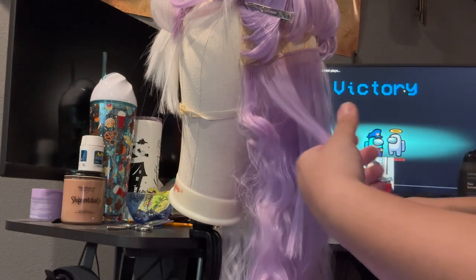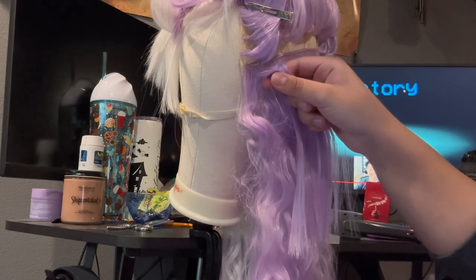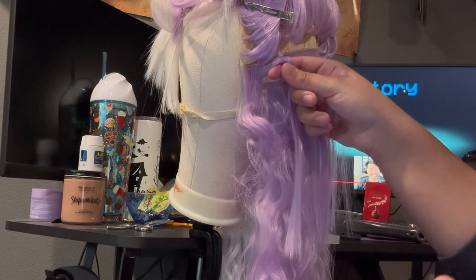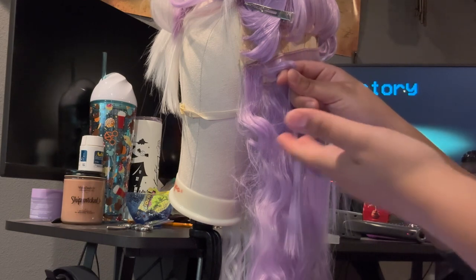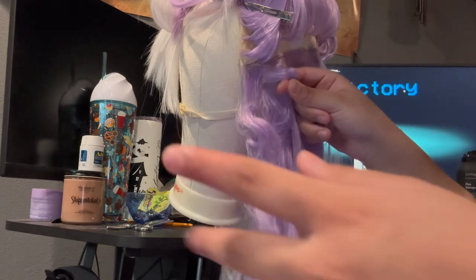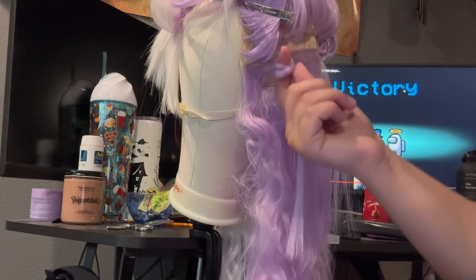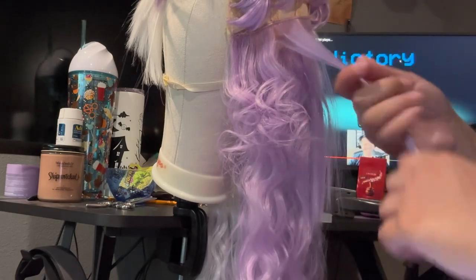I heat it up, set the straightener down, then quickly pull it onto my finger. Please be careful — maybe put on some gloves. Or try to curl it with a pencil or something different. Or just don't be as impatient as I am — wait about five seconds and then curl it. My finger is pink, still a little pink from yesterday too, and I only use my index fingers which makes it worse. But there you go — a nice, pretty little curl. I'm going to continue doing this next layer.